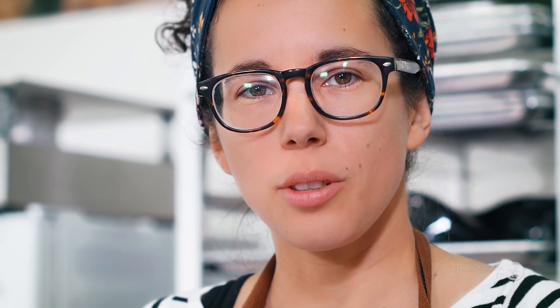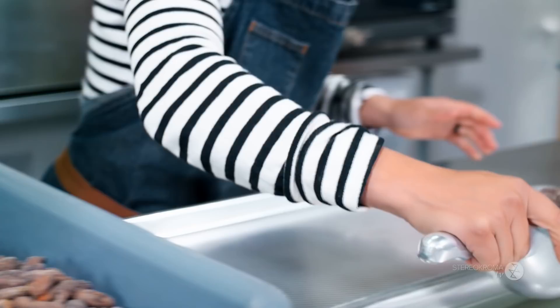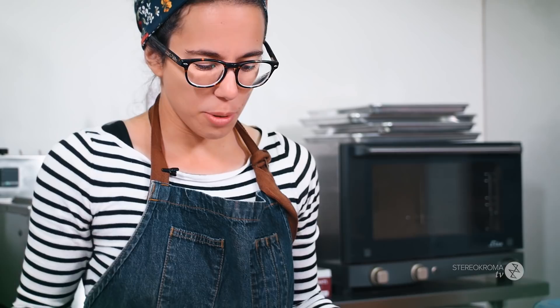We roast them slightly, about 15 to 20 minutes depending on the origin. What we want is to enhance the flavor but not kill it — you don't want to burn the beans. We just want to remove a little bit of the bitterness and humidity, and give a little kick to the flavor. So we're getting the sorted beans and laying them on the tray. Now we're ready to roast.